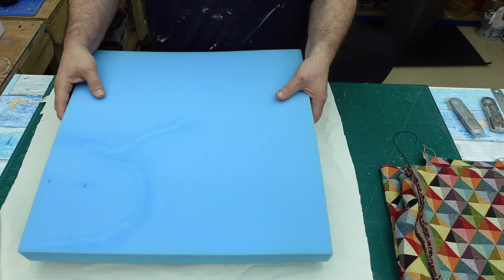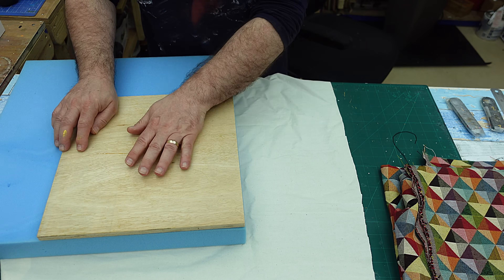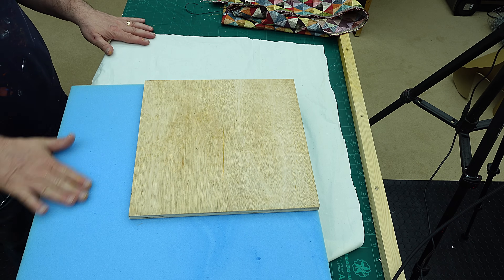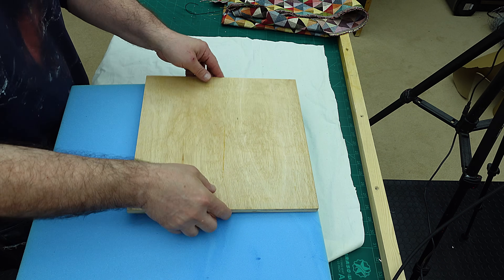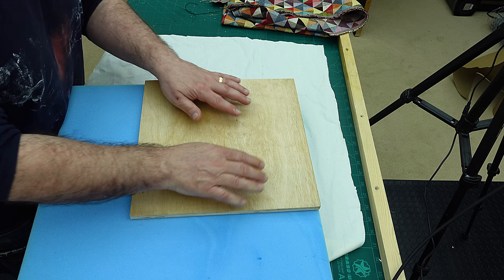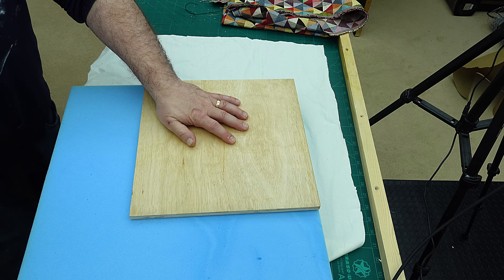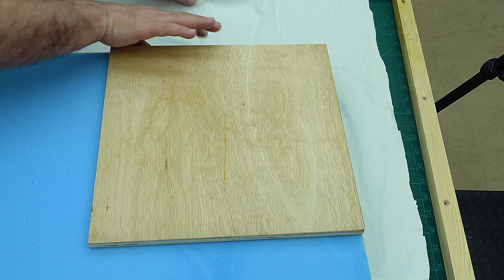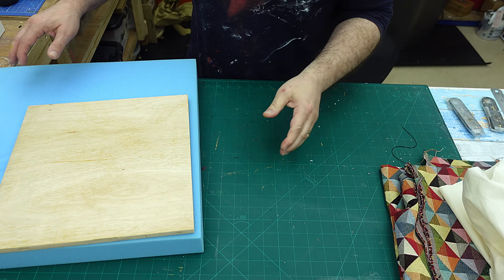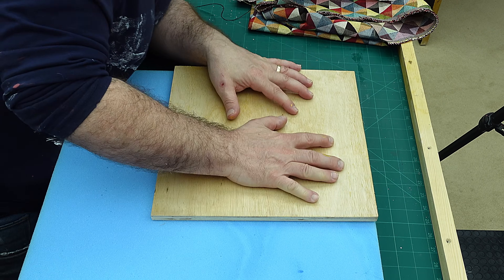I've got myself some foam here — I did have to order this from the internet, and this complies with all the fire-resistant regulations. I've also cut myself a square of plywood that is exactly the same size as the top — I just had some scrap plywood around. Now I've never done any upholstery work before, so this is all going to be new to me. I think I'll be all right — I'm not sure even how to cut this foam but I'm sure I can work it out.